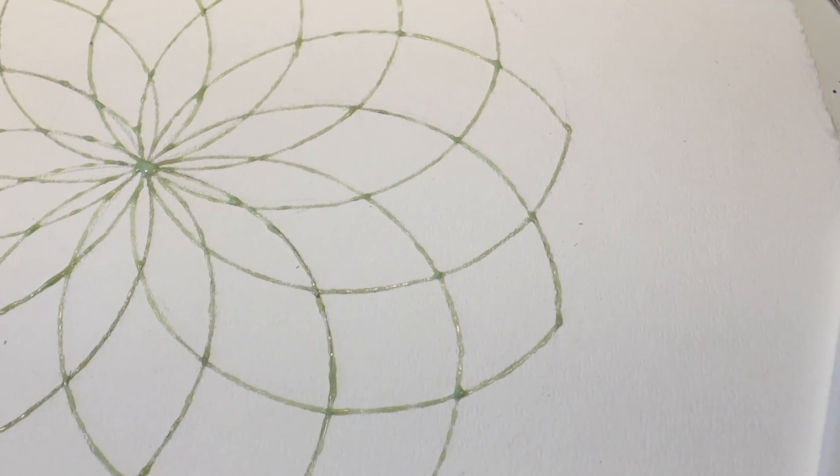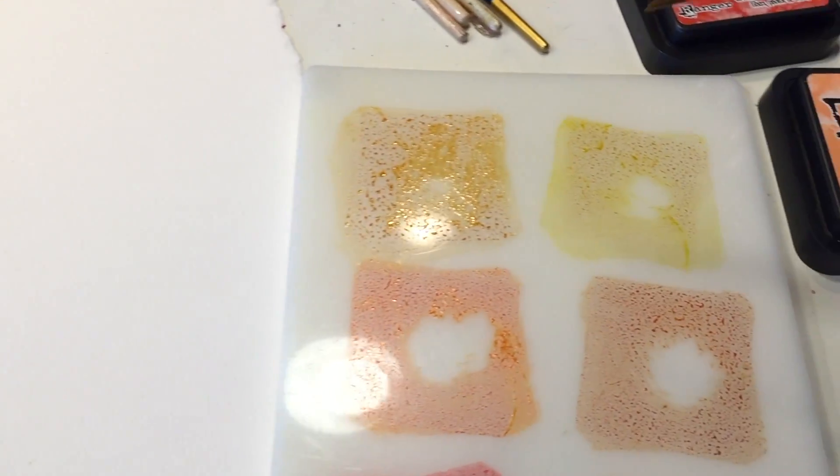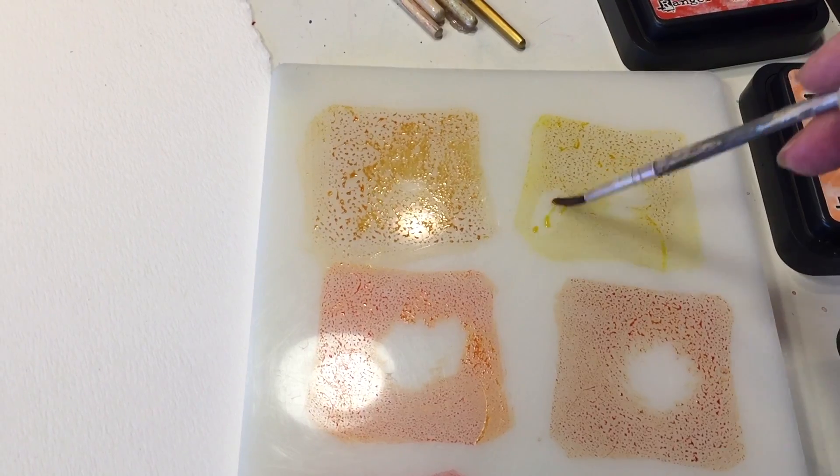I've got some resist medium on my design, and that's going to allow me to add this watercolor without it bleeding through into the other sections.